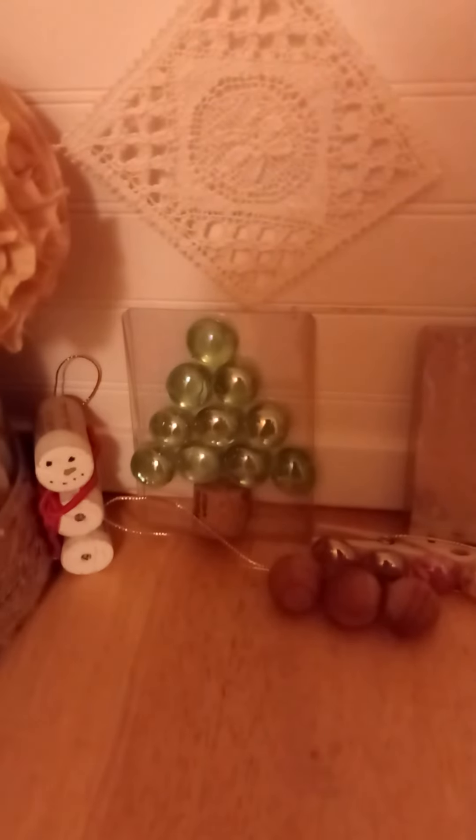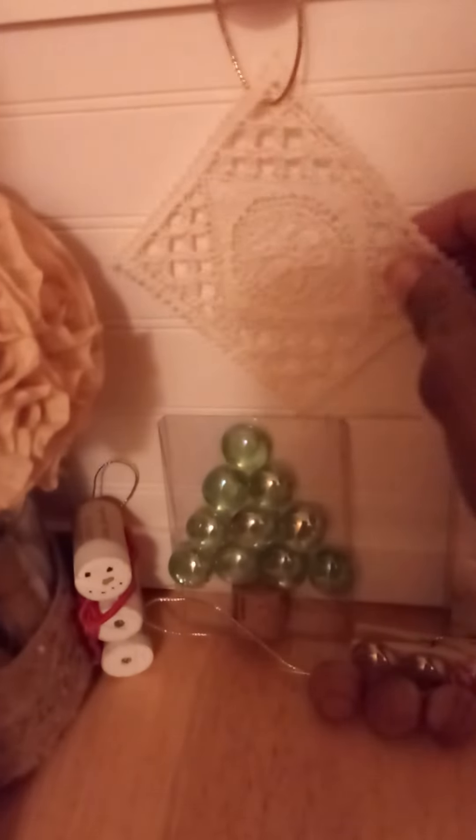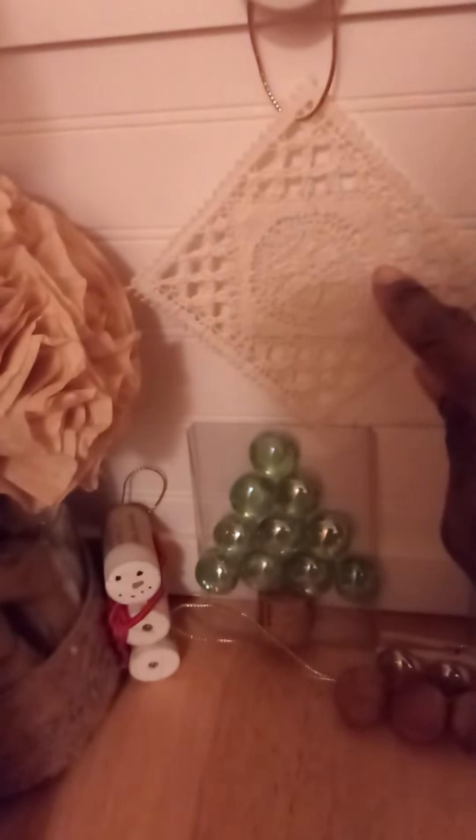Anyone can create inexpensive DIY Christmas decorations. This decoration came from a little lace coaster set — all I did was put some string through it to create this quick and easy ornament.